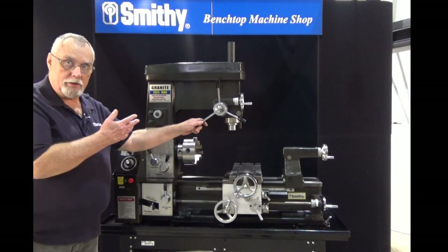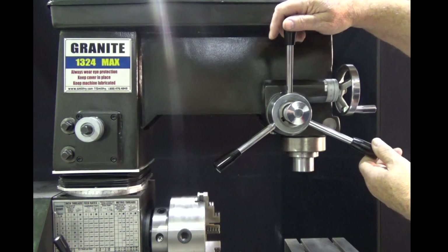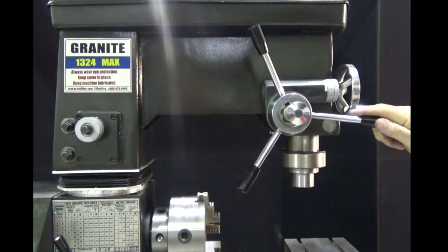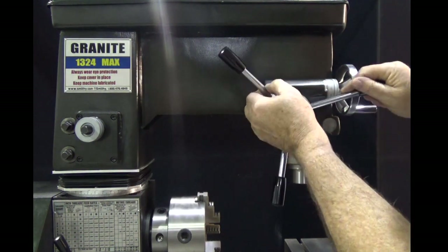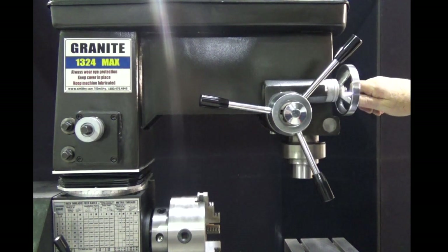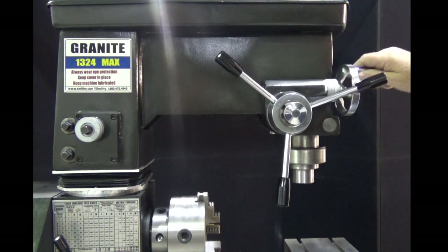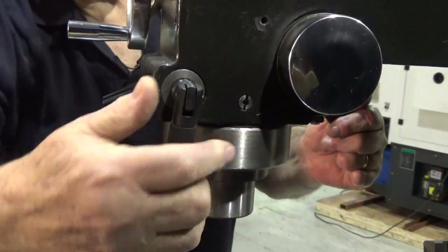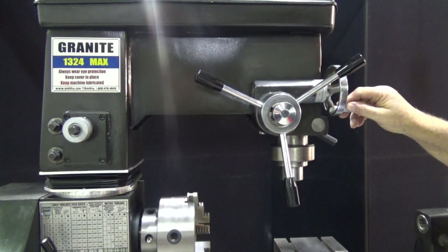Now let's look at the manual controls for the mill head. It's called a mill-drill head because you can operate it as a drill press — you see here it moves up and down just like a drill press would. But that's not precision enough for milling. Let's push this in — now you see I can't move it as a drill press, but here's my control for milling. Again, a dial — it's very precise for feeding down and feeding up. You also have, when you get to the position you want, a locking lever on the back. If you turn that lever it locks the spindle so it cannot move up or down — it's locked into place for precision milling.